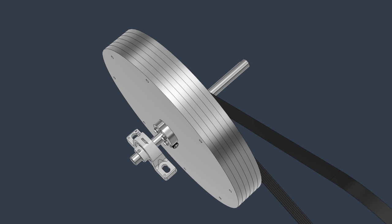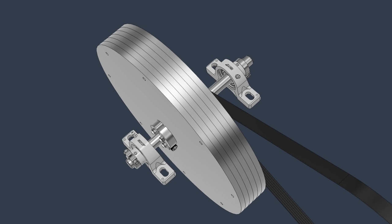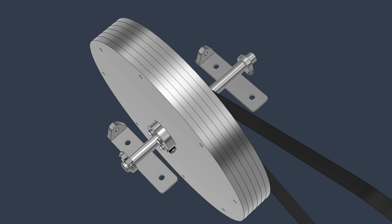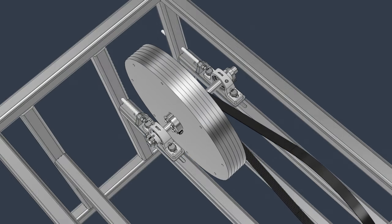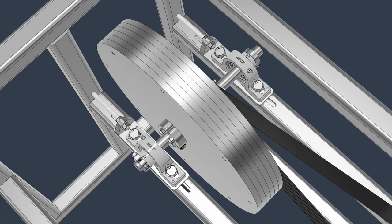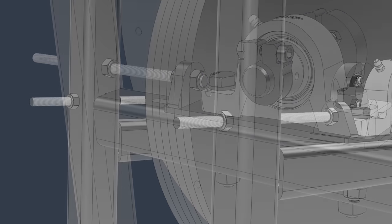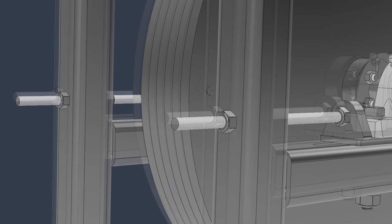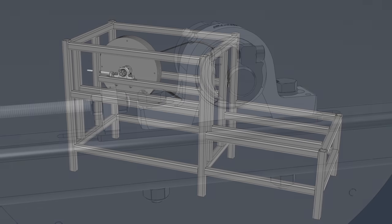We then add the pillow block bearing housings and an extra shaft clamp on the outside — probably not needed, but better safe than sorry when it comes to flywheels. Under the pillow blocks I'm adding the belt tensioning system: laser cut parts that form a kind of sled for the pillow blocks. The whole module goes onto the welded square tubing frame. A laser cut slot in the square tubing allows belt tensioning by moving the entire flywheel module back and forth, and a threaded rod through the side of the frame lets us adjust belt tension very precisely. Once the correct tension is set, we clamp the module securely with chunky M10 bolts and the flywheel is installed.